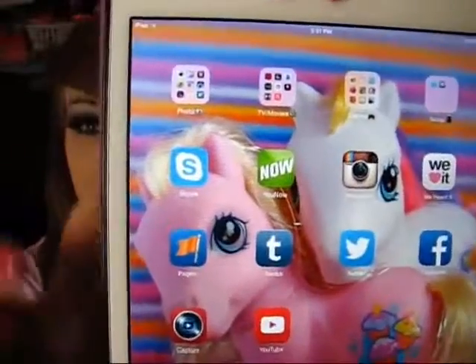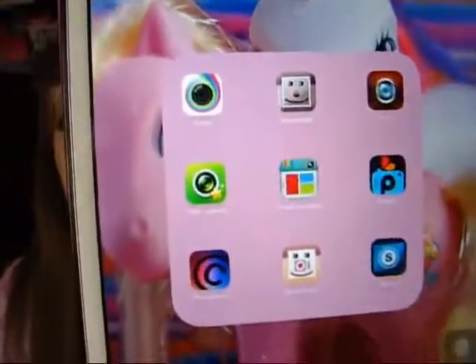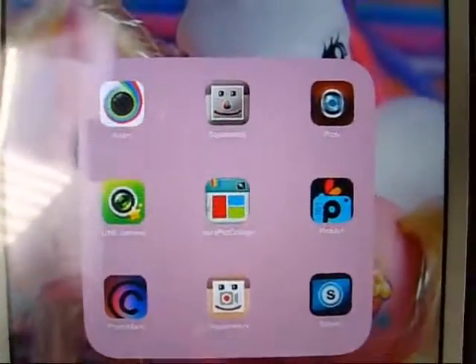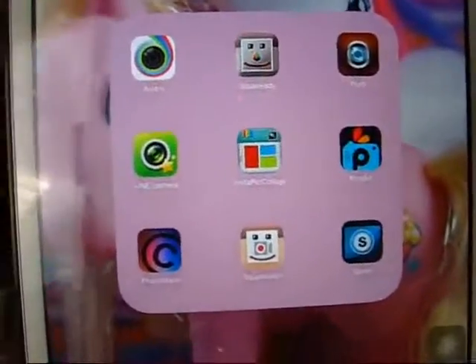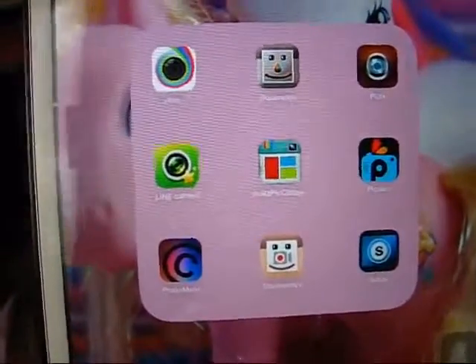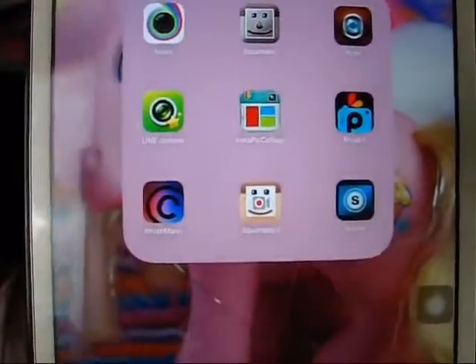Then on my busy page, first I have my photo editing apps. I just have Aviary, Square Ready, PicFX, Line Camera - which is really cool if you want to add cute little stickers. Then I have InstaFrame and PixArt, which is awesome.